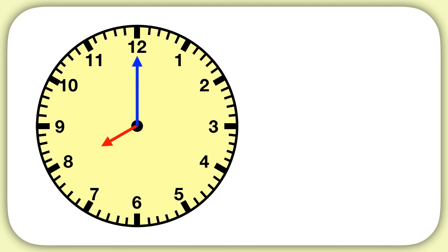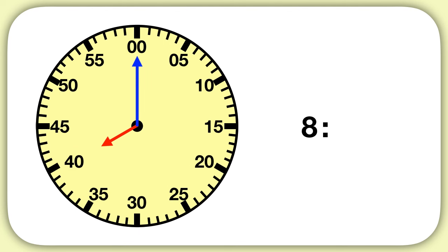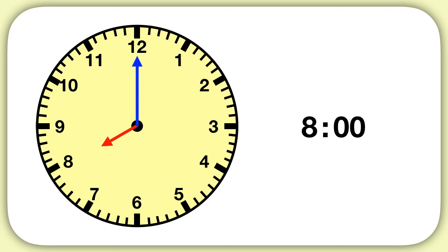Here's another example. If your clock looked like this, you can see the hour hand, that red one, is pointing at the eight. So we have eight for our hours, and then we have to imagine skip counts of five for our minutes. The minute hand is still pointing at the zero, so there are zero minutes. The time is eight o'clock.